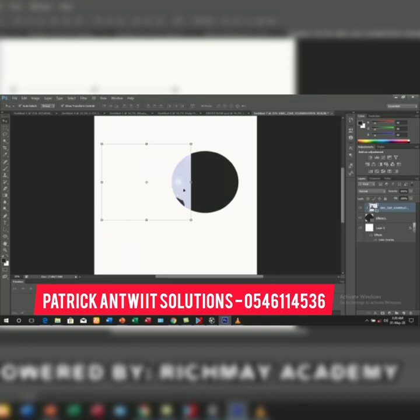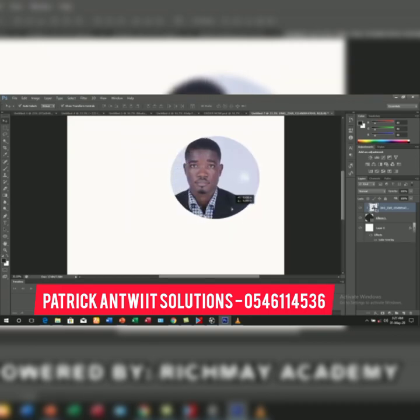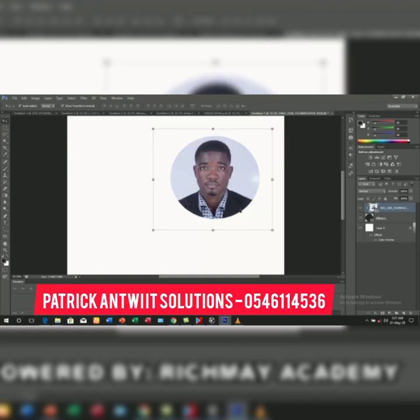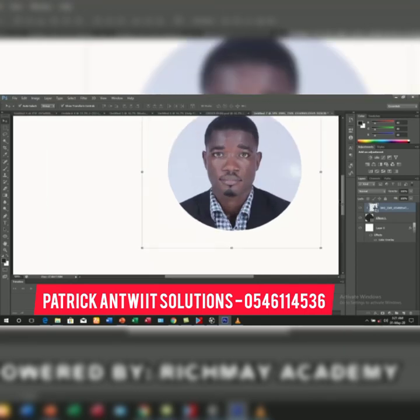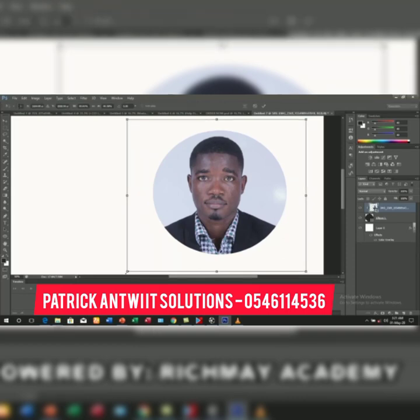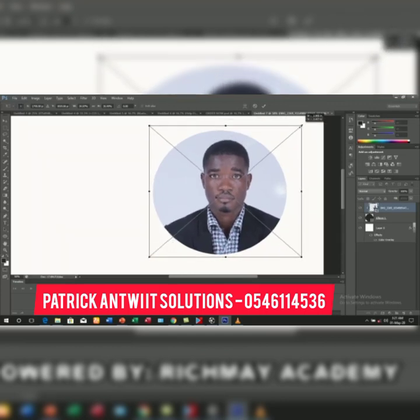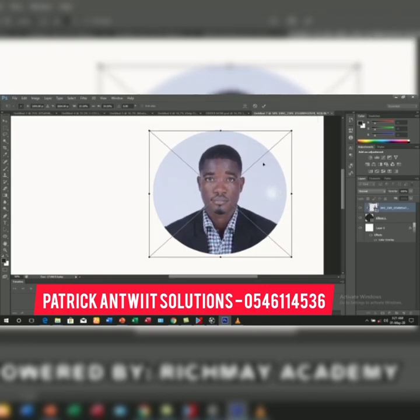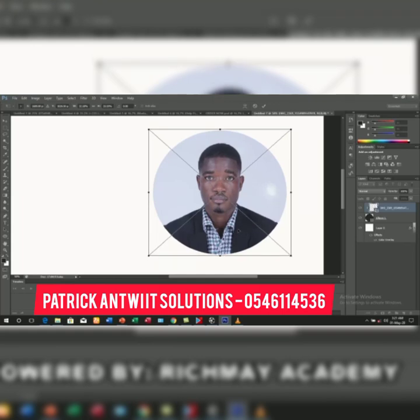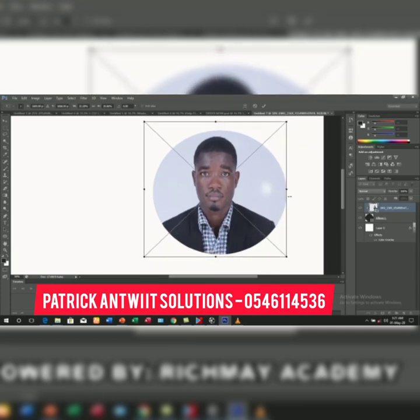With the clipping mask applied, the image is now inside the shape. You hold the image and position it. Let me zoom my work — if you are working with this and you don't zoom, there's no way you can have a perfect result. I hold the edges of the image and position it nicely. With this, you don't touch the shape; you only work on the image, and the image should be in the middle of your shape, looking normal and nice.